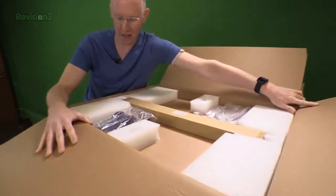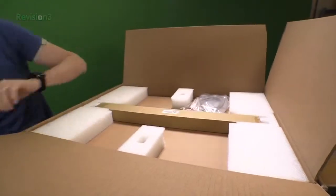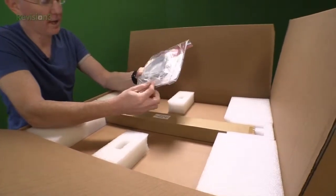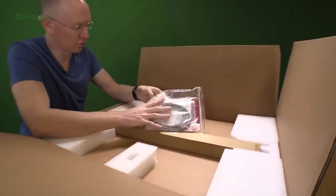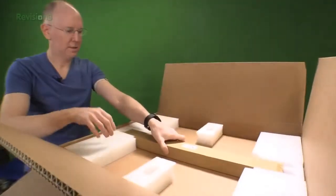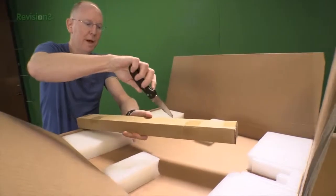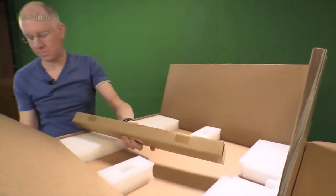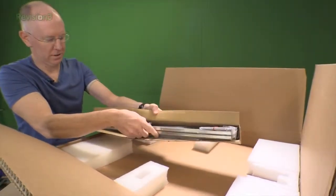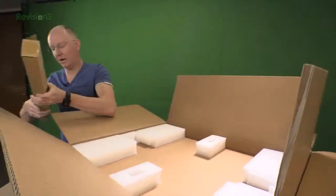Here is the inside of the box. We've got two power cables — this should have dual power redundancy, which would be nice. We've got an Ethernet cable, a bunch of screws which I'm assuming are for mounting drives, some paperwork, and what looks like rails. Opening these up — and indeed, they are mounting rails, so you'd be able to slide this unit in and out of the rack on the rails.